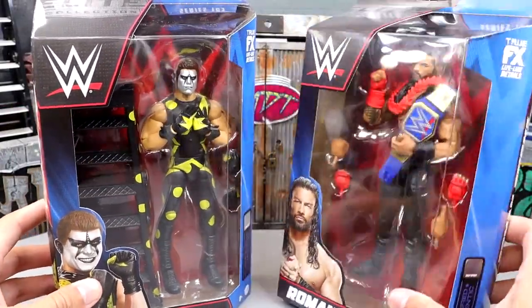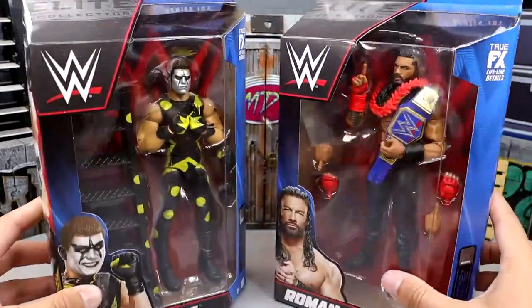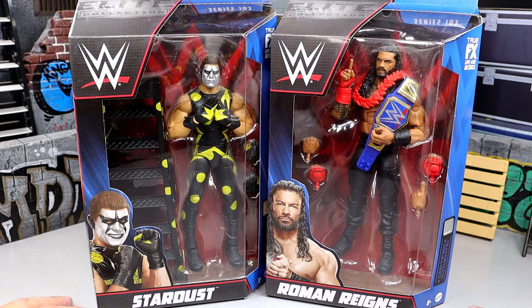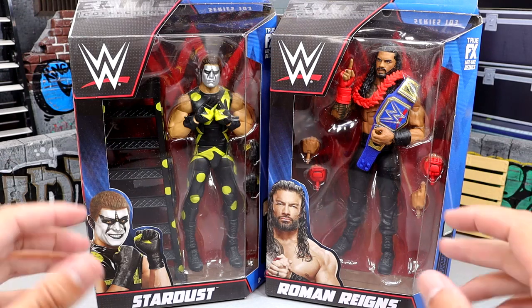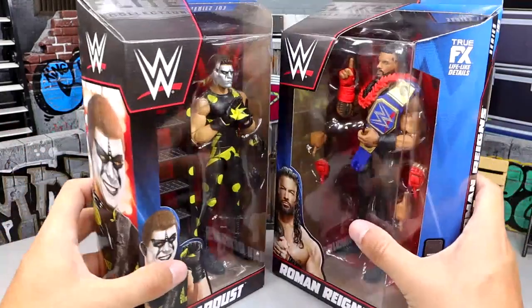There's Roman Reigns — probably one of the most beautiful men on planet Earth, that's just the way the cookie crumbles. But let's crack these guys out of their packaging, find out what they're about, put them on the rotating base and see how Stardust and Roman Reigns fit into our WWE action figure collections.